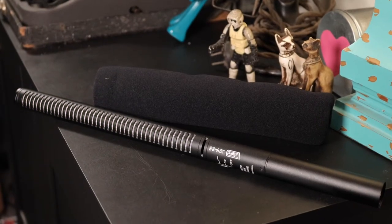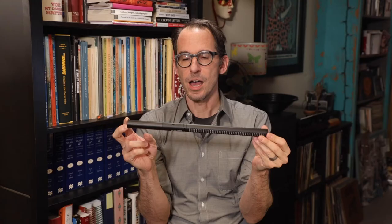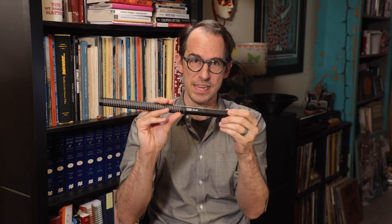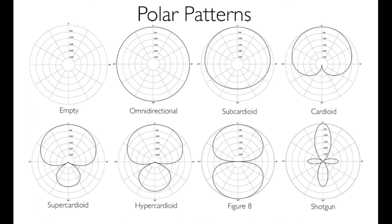Everyone will have a shotgun that looks pretty much like this. Most of you will have Sennheiser, a couple of you might have Audio-Technica, and a couple of you might have the VidPro XM88. But they are all hyper-cardioid microphones, which means it's much more directional. It's still kind of a wide balloon shape, but it's narrower than the cardioid, so it's going to be picking up less off the side and more directly in front.